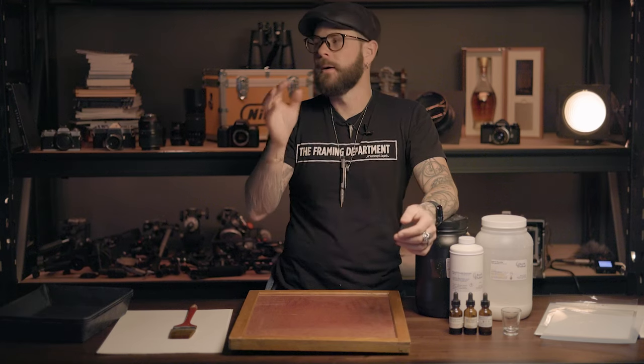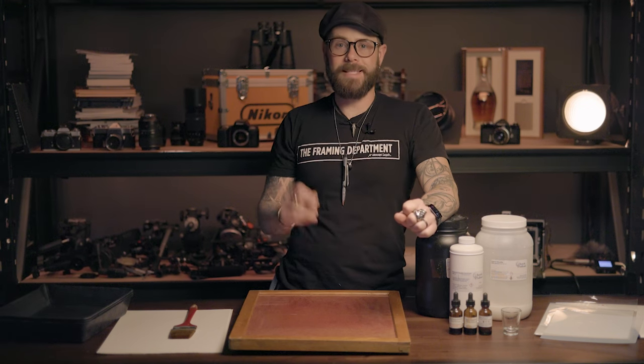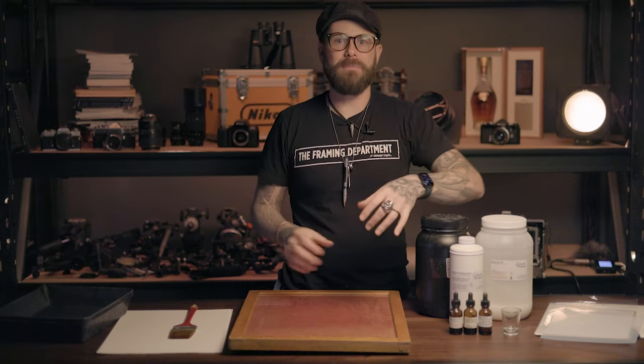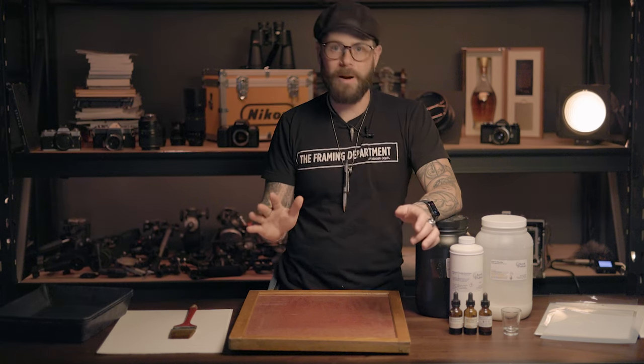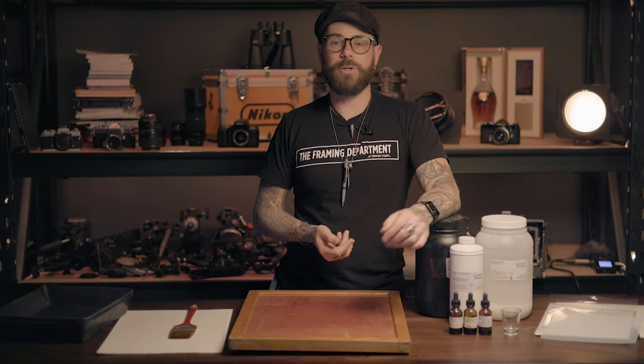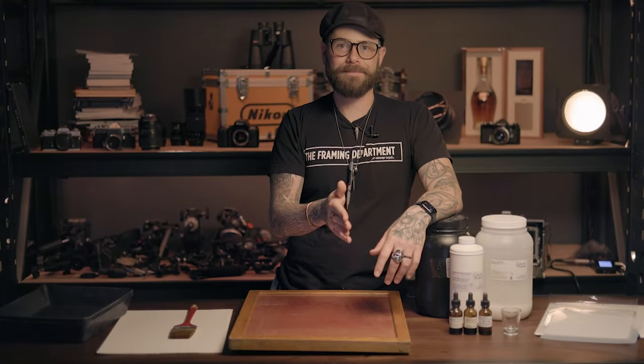We did a video about this — or at least a section of one — maybe we'll make a new one. You can use the sun, or if you have a lot of money to spend, there are companies that make dedicated vacuum frame UV exposure LED light boxes. They can condense an hour of sunlight exposure into five minutes of hyper-intense UV output. I think that's a lot of money to spend personally, but people who buy them swear by them. I go the middle route — getting 80% of the results for 20% of the effort and expense.